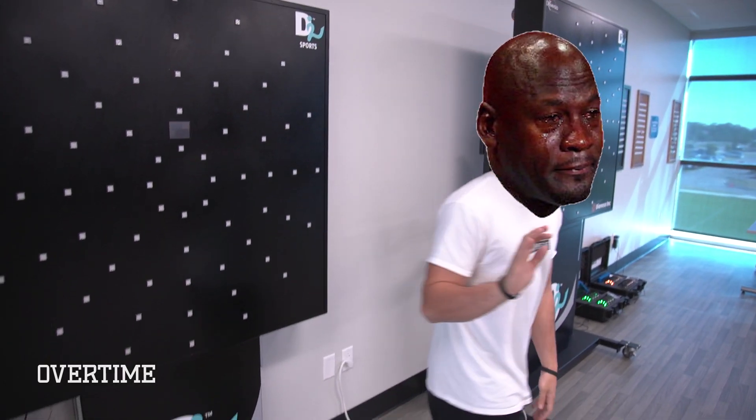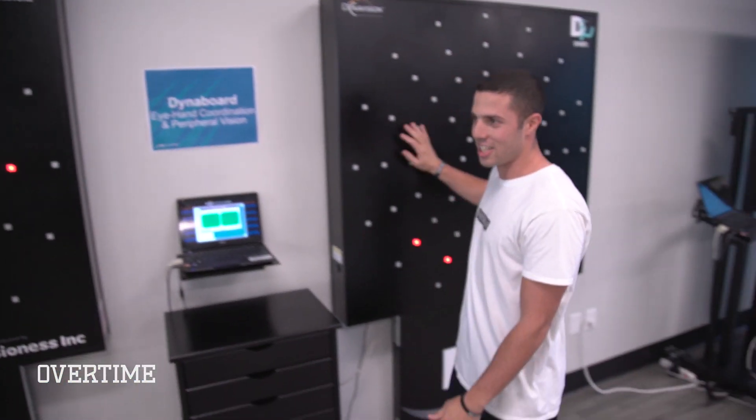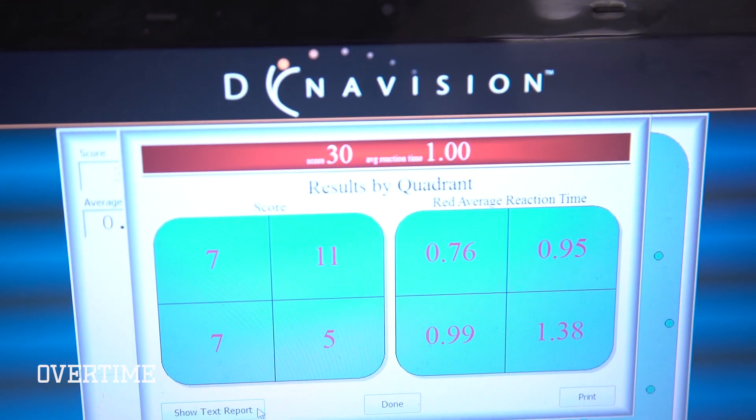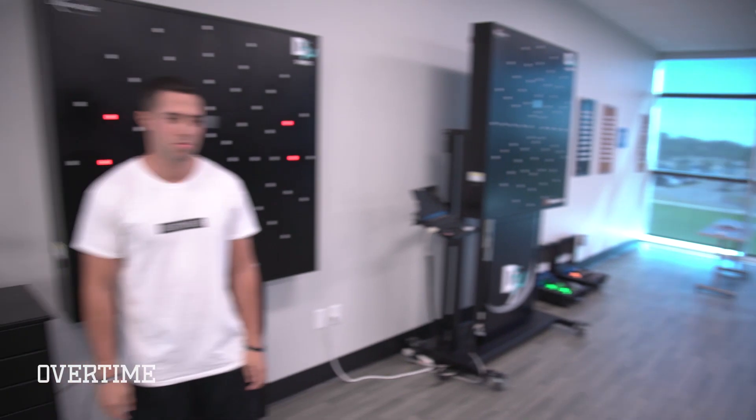We've got to watch it back — no way you beat me by one! My thing was faulty. The technology is not faulty. Where's the score? 31 to 30. Someone's getting dinner — I want some Mexican food.